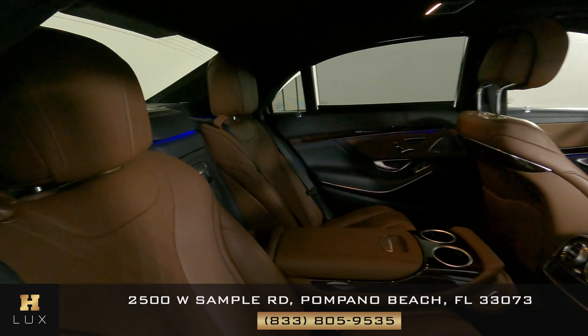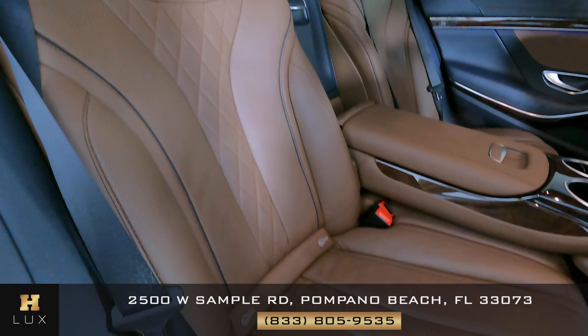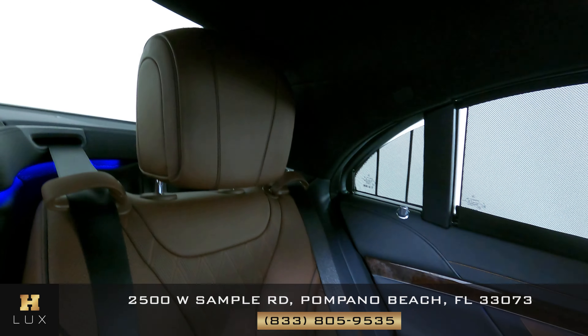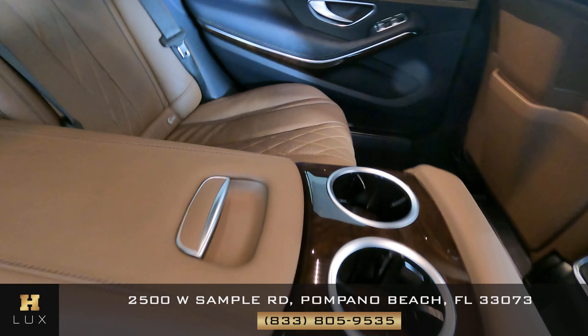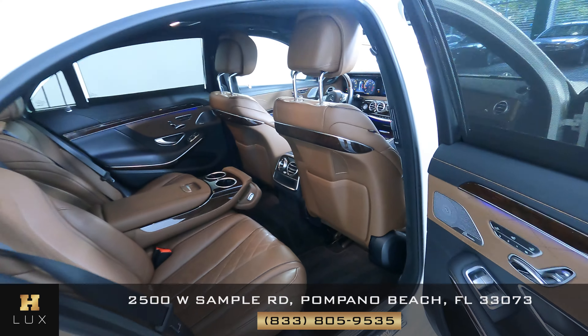Now we're going to move to the back and check behind the passenger — the seat is in perfect condition, it looks very good. And now we're going to look behind the driver — everything looks fine in here. All passenger seats are in good condition.